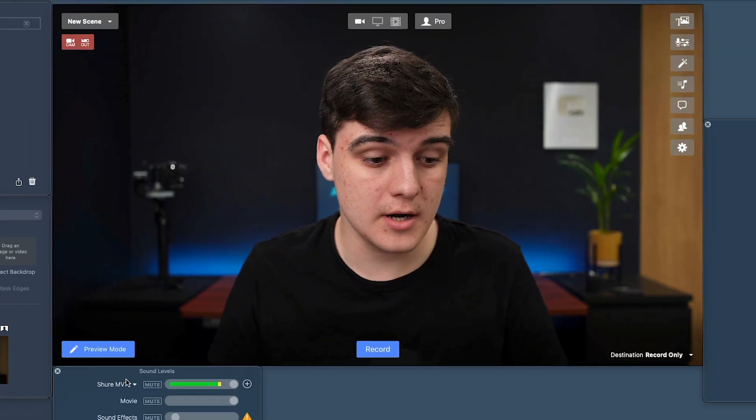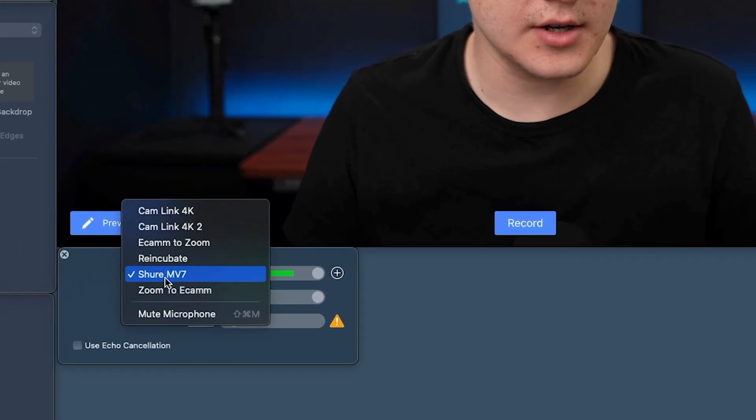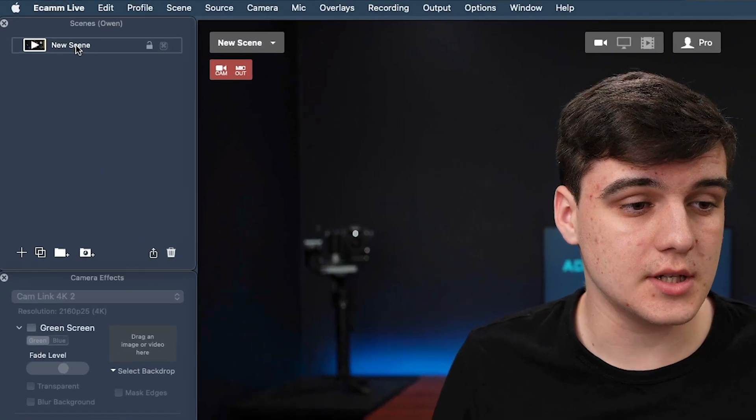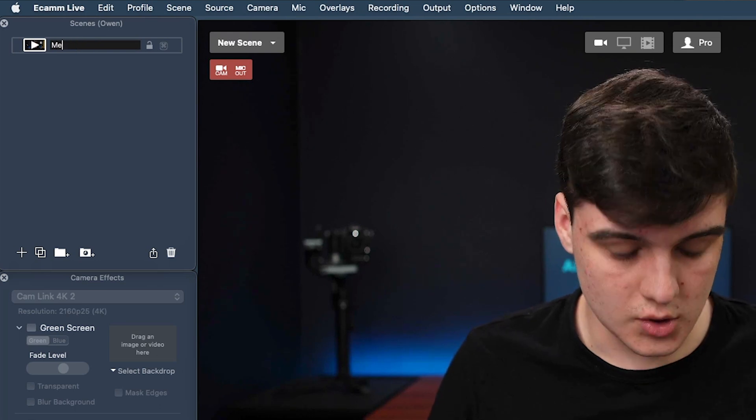Now let's start making some scenes. First of all, we want to make sure our microphone is set — for me, this is the Shure MV7. If it's not on what you want, you can click on it and select which one you want. I'm then going to add a second audio source, which for me I want to be Cam Link number two. Now we're going to make our first scene — just a full screen blank camera scene — and I'm going to call it 'me'.